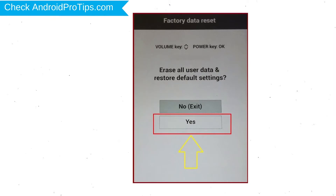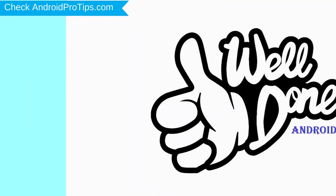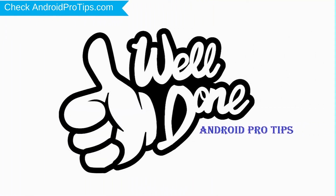You will see the factory data reset menu. Select the Yes option, using the volume buttons to navigate and the power button to confirm. Again, choose the Yes option. Your phone will be reset and reboot shortly. Well done, you have successfully reset your mobile.